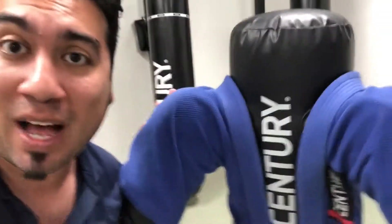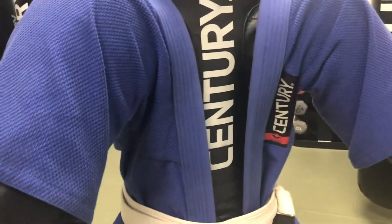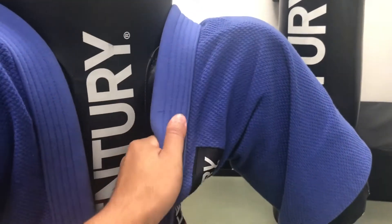I call this guy Bob. This is the kids version of the Versus V-Spar. Let's see if you guys can see that real quick. As you can see right now, I have them in a traditional gi top. Sentry custom made it, which is really cool. It's very thick, similar to Judo or Jiu Jitsu style gi tops.